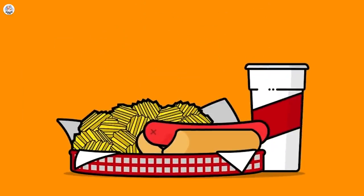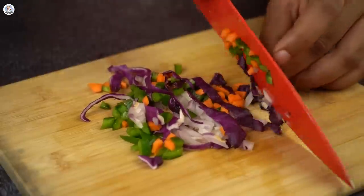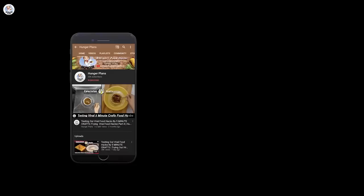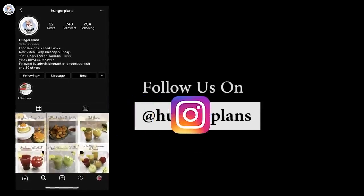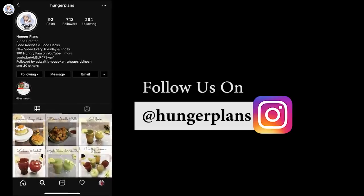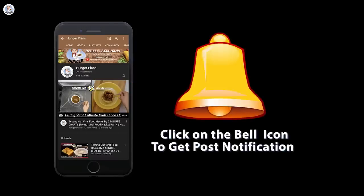Hello Hungry Fam and welcome to our channel. Today I am going to test a few 5-Minute Crafts hacks and check if they are real or fake. Before starting the video, like, comment, share and subscribe to our channel. Follow us on Instagram and Facebook at The Read Hunger Plants. Also, click on the bell icon to get all the post notifications.